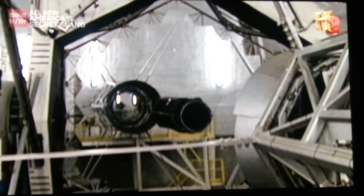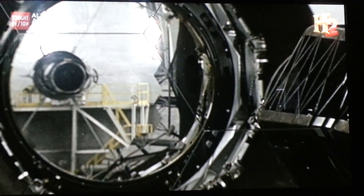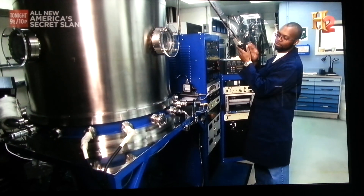Making aluminum-coated mirrors for telescopes isn't as simple as dipping a brush in buckets of aluminum paint and slapping it on glass. Just ask the scientists at NASA's Goddard Space Flight Center in Maryland.